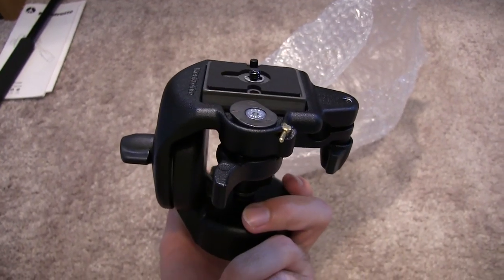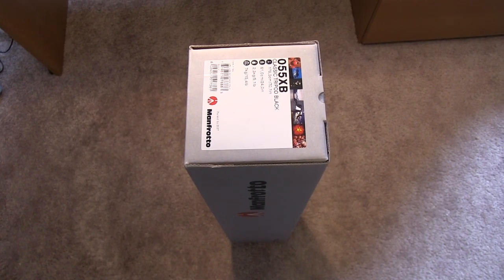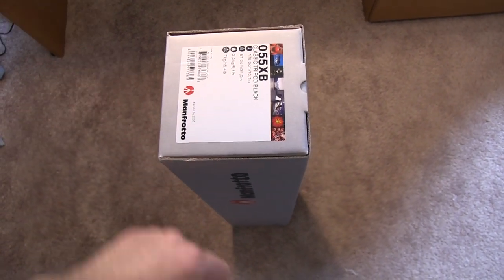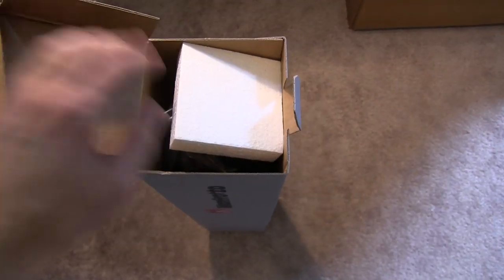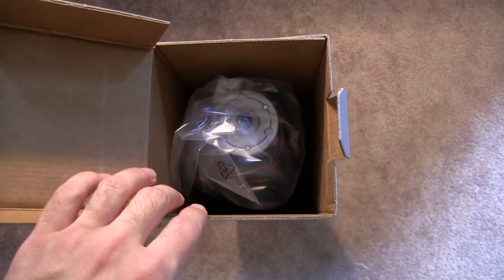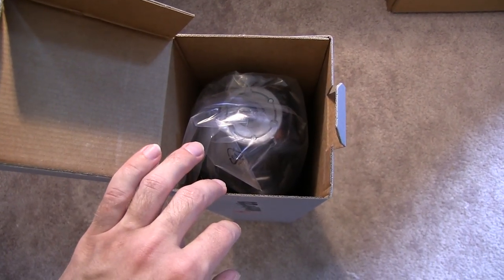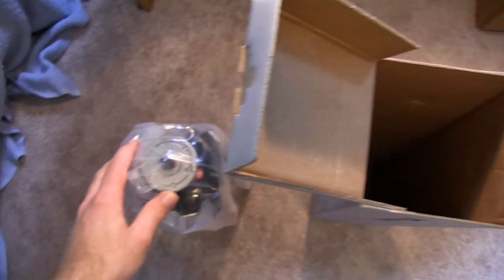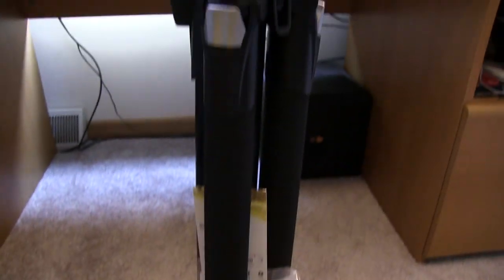Let's actually get into the actual tripod itself now. So now it is time to actually unbox the whole Manfrotto tripod itself, the 055XB. This is the actual tripod itself with the legs and the adjustments and everything. So it's going to be quite nice to actually open this up and see what's going on. If we just flip this open, we should see right on the top there is a piece of Styrofoam. We'll set that off to the side — we can actually see the whole tripod itself right here. Upon lifting out the tripod, there's not really much more left in the box. It's actually all in this little bag right here, and I'm kind of sliding the wrapper all the way down.